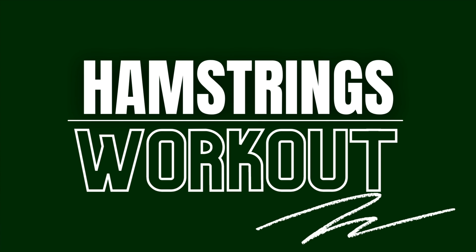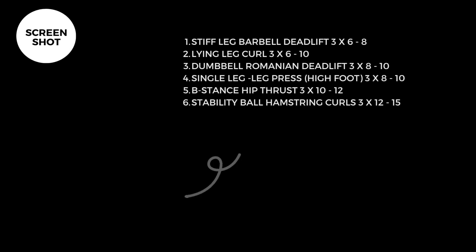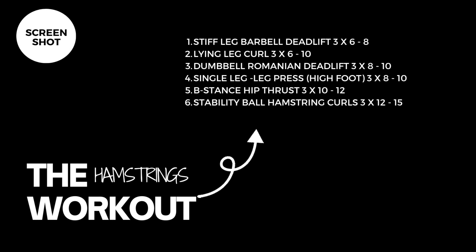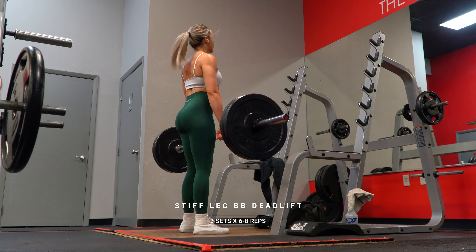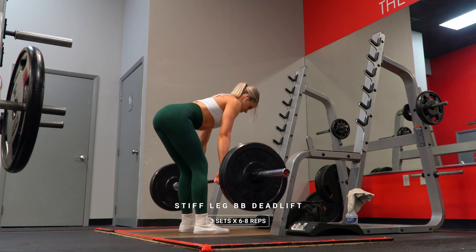Hey guys, welcome back to the channel. As you've seen by the title of this video, today's workout is all about the hamstrings with a little bit of glutes in there as well. This workout is filled with my favorite hamstring focused exercises and this entire routine is my go-to for giving my hamstrings all the love they deserve.